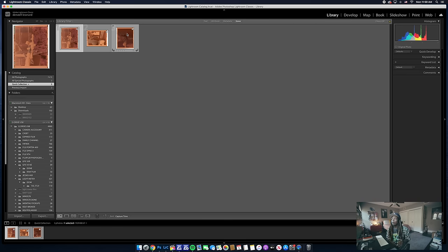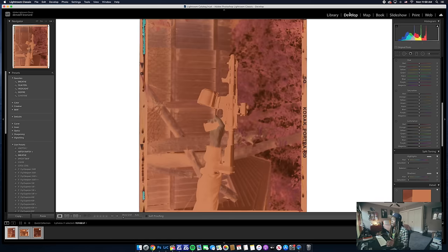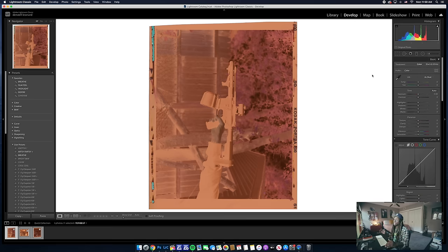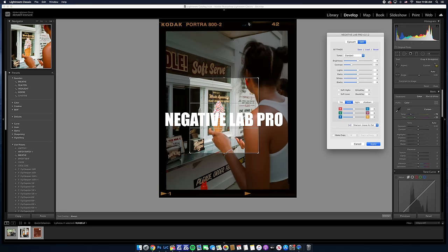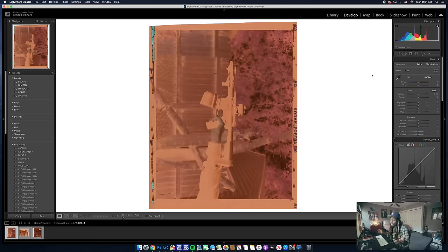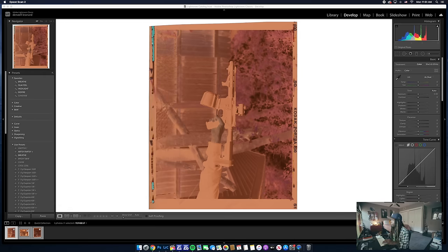Now we've got all our photos in Lightroom and what we're going to do is convert them so they become actual photographs and not negatives anymore. To do that you're going to need an application called Negative Lab Pro. If you're a film photographer you've probably heard of it. I know there are other ways to convert your photos, and you can even convert within Epson Scan, but for me Negative Lab Pro is what works.